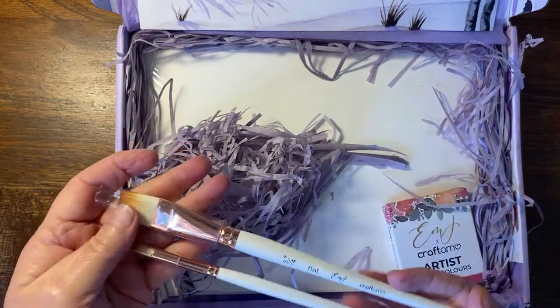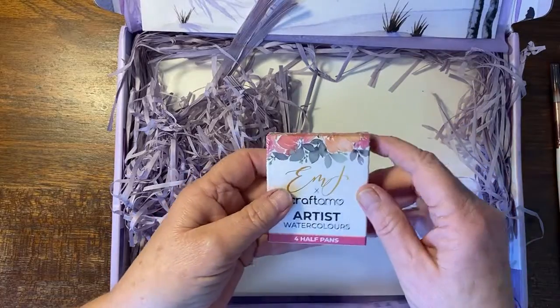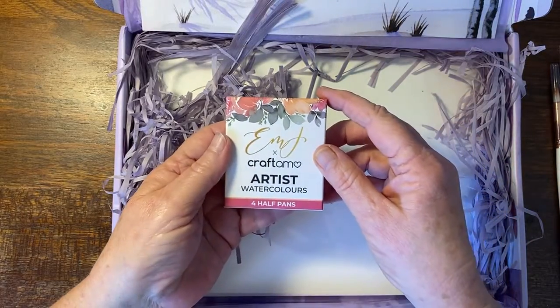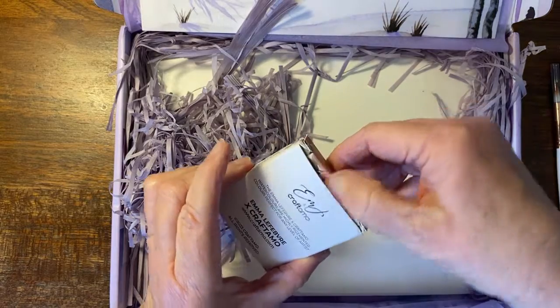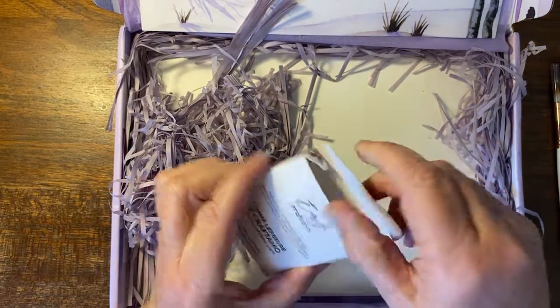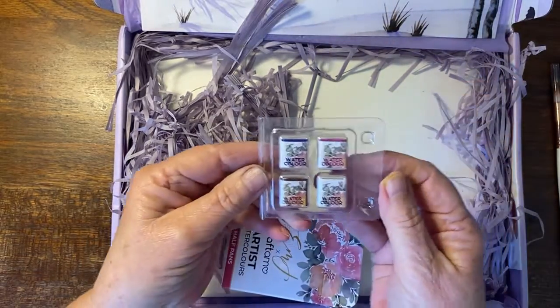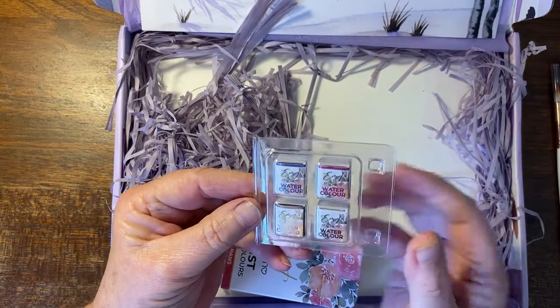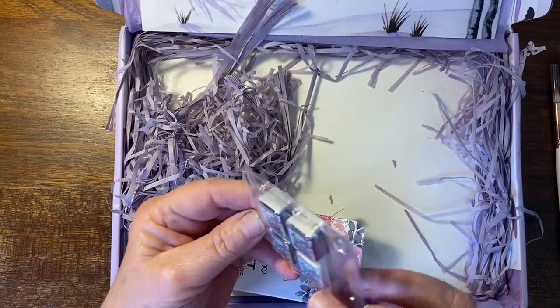And then at the bottom is the paper, protected by plastic. This is four half pans, everything branded so beautifully. They say they're highly pigmented colours, so we shall see. It looks like a brown — not sure if that one is going to be a white.